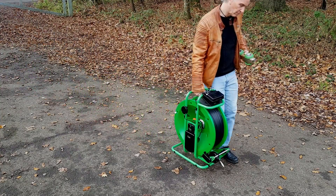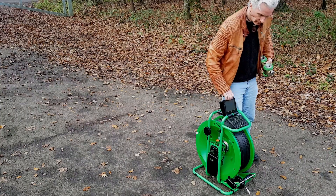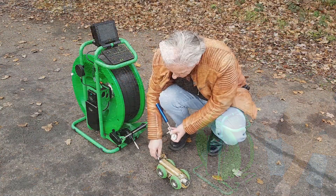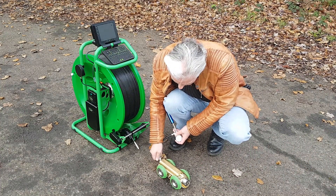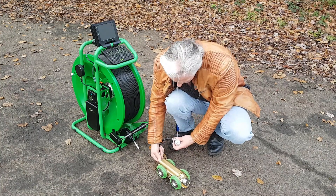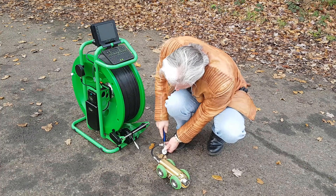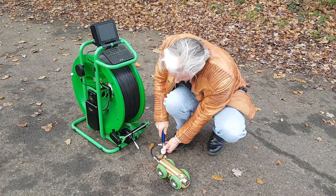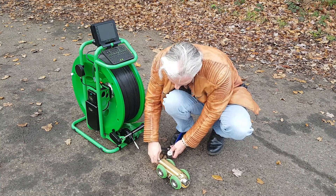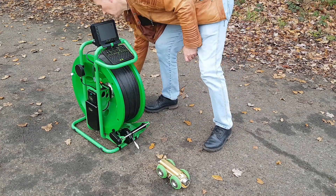The first thing we do if this is the first survey of the morning is we pressurise the tractor, and there's a small pump for this purpose. It takes about 20 puffs to pump it up between 40 and 50 PSI — that's the required pressure. Don't exceed that pressure and don't go below it. That pressure will slowly be lost during a day's use because it pressurises the cable at the same time. So there we go, that's 45 PSI. Disconnect the pump — the rear connector reseals so you don't lose the pressure.